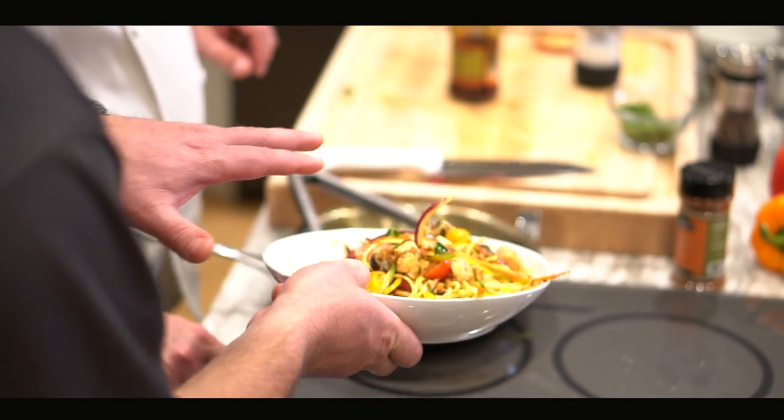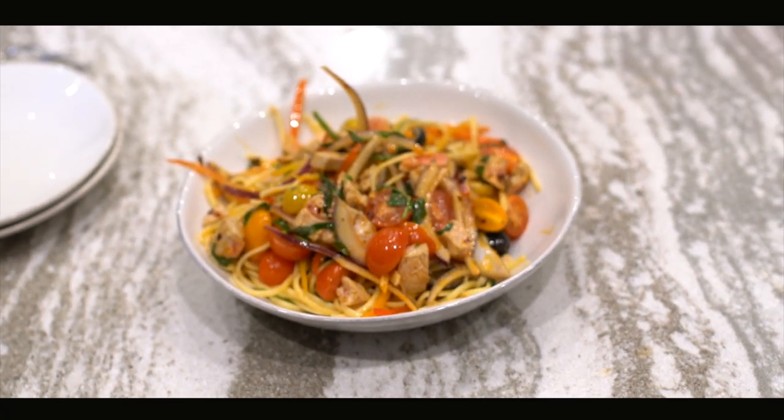You can use salmon, tuna — yeah, black cod or the sablefish would be good for this one too. Delicious. Can't wait to try it.